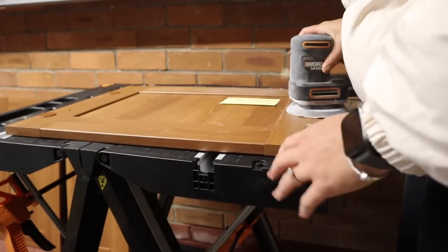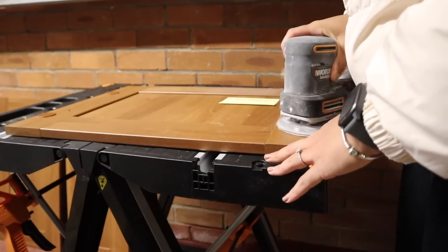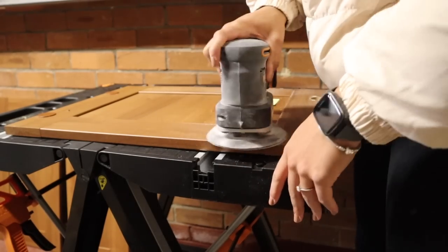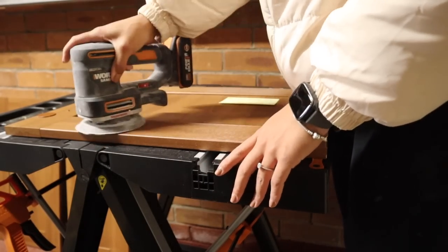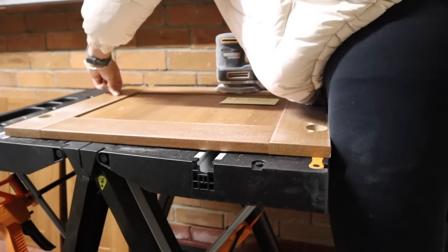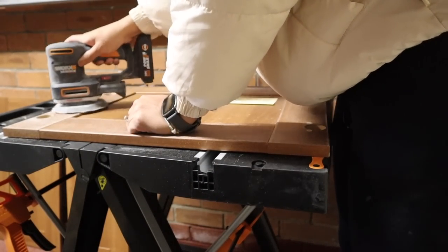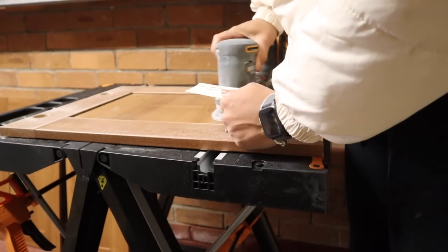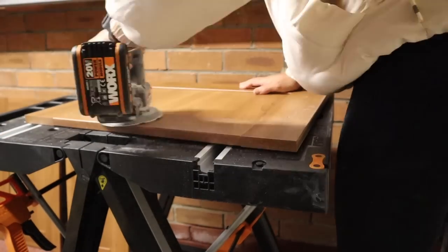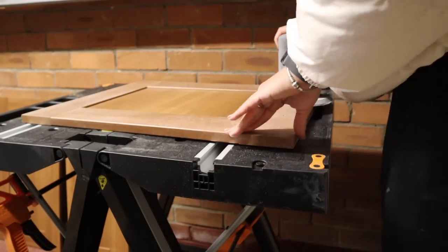In theory this was going to work — the post-it note with the number and description of the door — but that didn't work out. As I'm sanding and then lift it off, it loses tackiness and there's dust everywhere so it doesn't stick back down. Realizing the error of my ways, I decided to write the number instead on the hole where the hinge goes, then covered it with a small piece of paper so that any excess paint didn't cover the number.